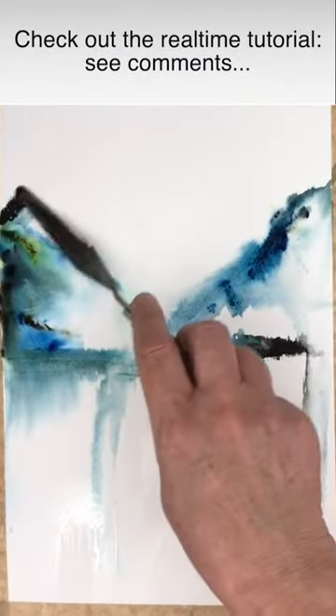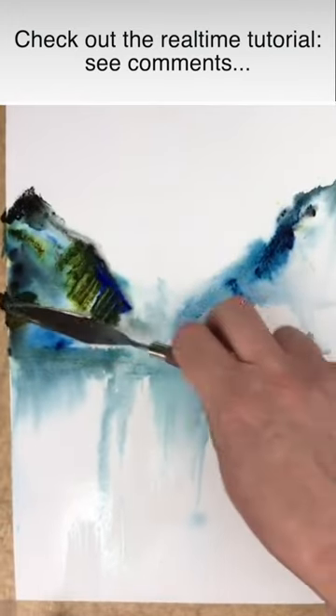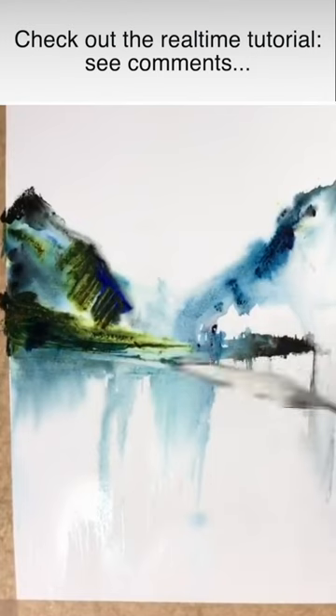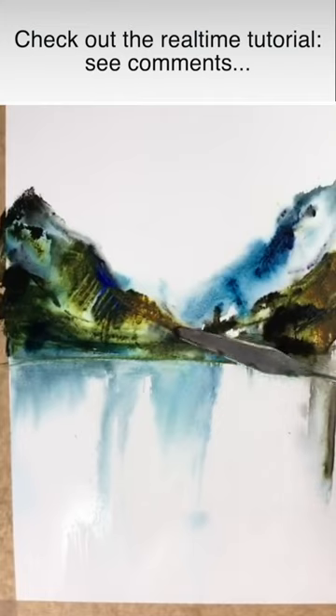I'm painting this watercolor using a palette knife, which is so liberating, using a spritzer bottle as well to mix the watercolors wet on wet on the paper, tilting and just seeing what happens.